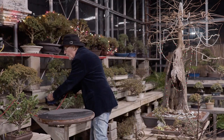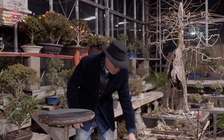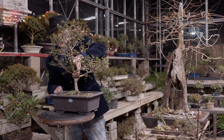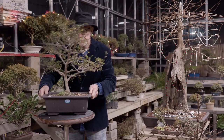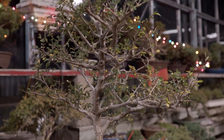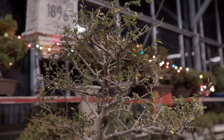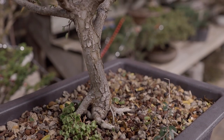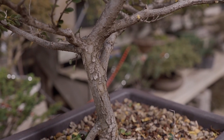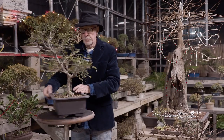Another variety of elm, and they really are coming into their own. This is a Catlin elm purchased in California. They're quite exciting. They have great movement and a crazy nebari — but in good taste nebari. This is a beautiful root display.